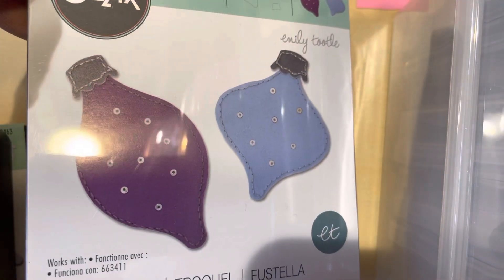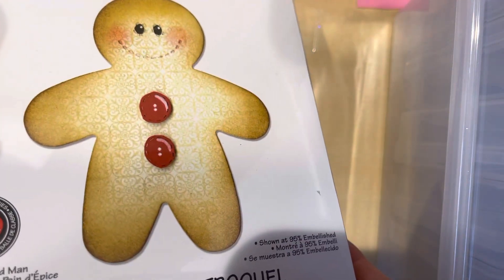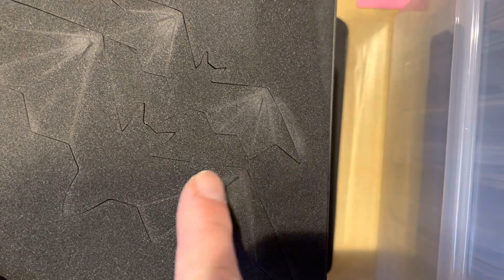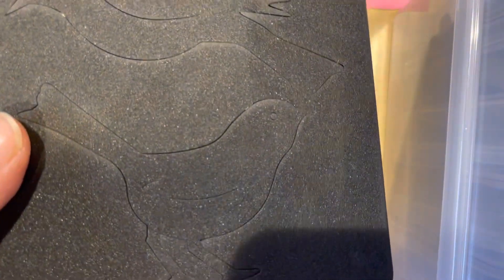This one's bobbles. Gingerbread man — I have another gingerbread but I think it's different. And then I got this one that's called Twilight Dimensional Bats, so you get two bats and it comes with the creases so it'll actually pop up, which I think is really cool. This one is called Birds.